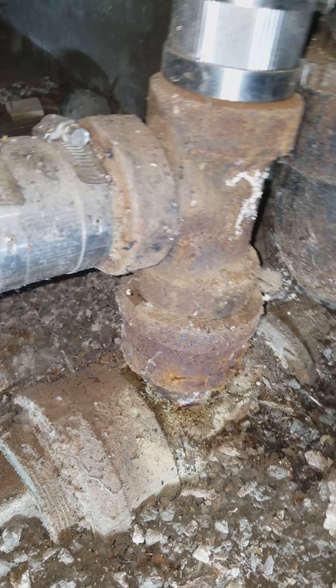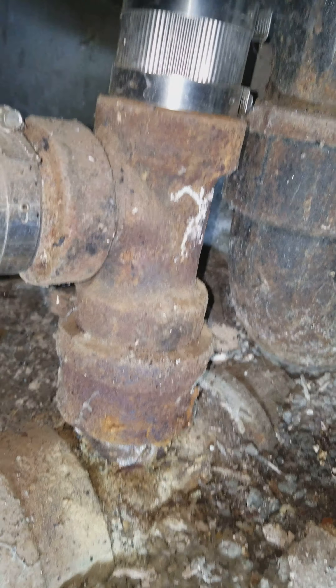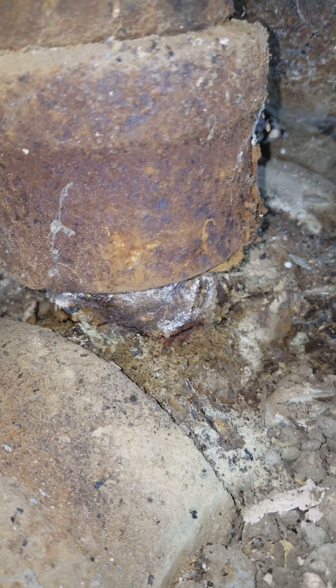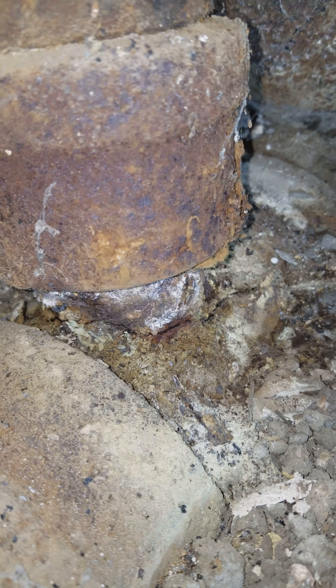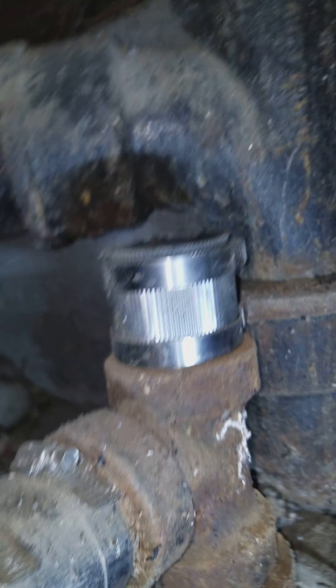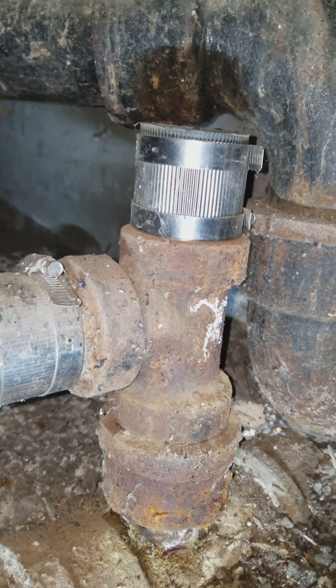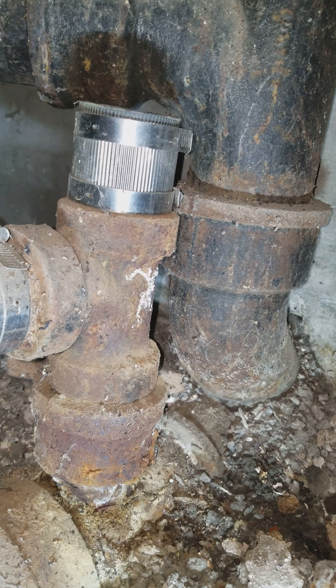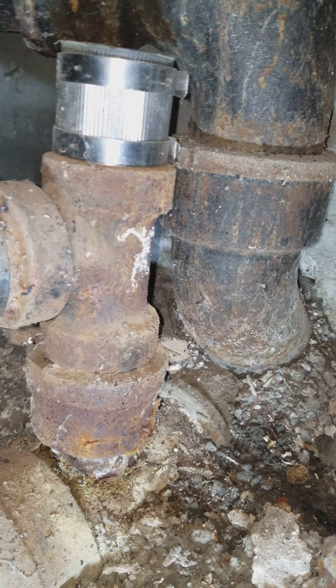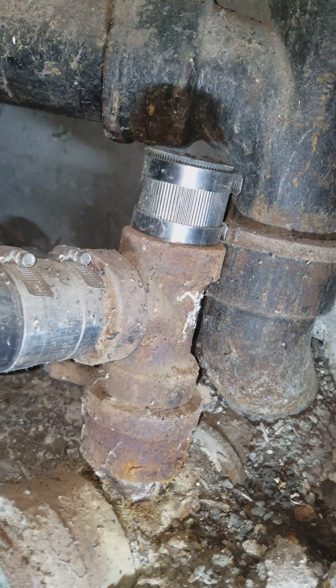Unfortunately, and not surprisingly, when I disconnected the kitchen line it did this — as you can see it's broken at the bottom. I can literally move this cast iron piece. Cast iron — I should be able to jump up and down on that without it moving, but of course it's from the 40s or so.